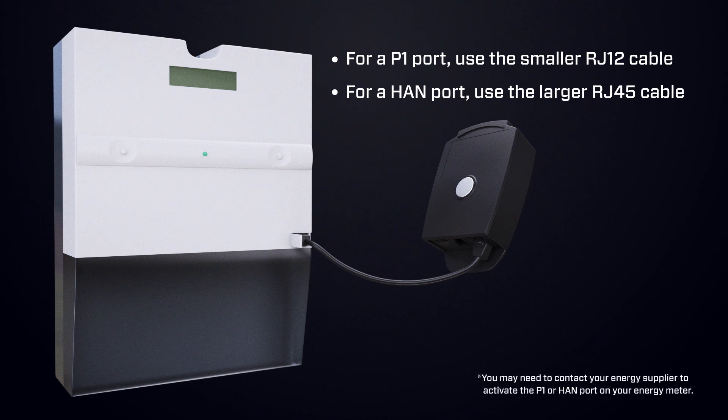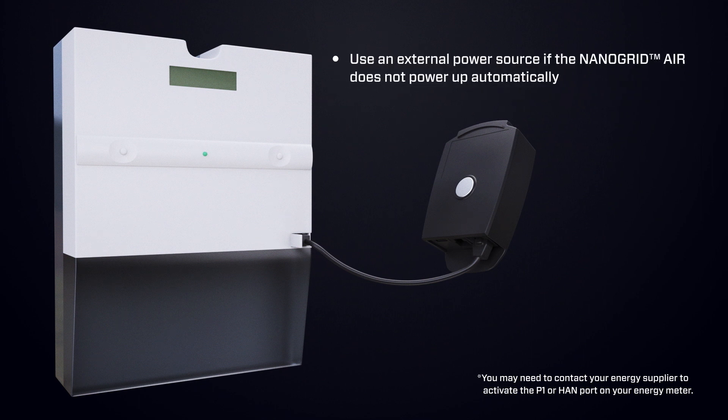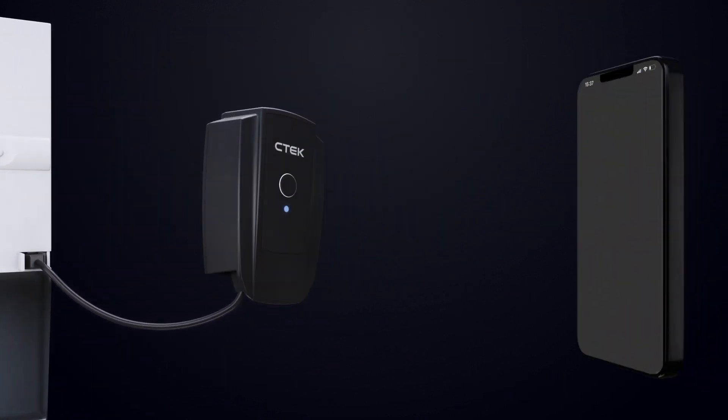If the Nanogrid Air does not power up when connecting it, the smart energy meter may not be supplying enough power. If this is the case, use an external power source such as a mobile phone charger and a micro USB cable to power the Nanogrid Air.